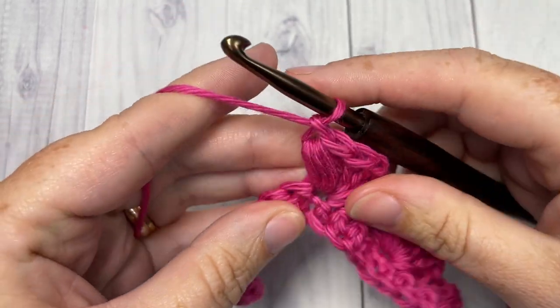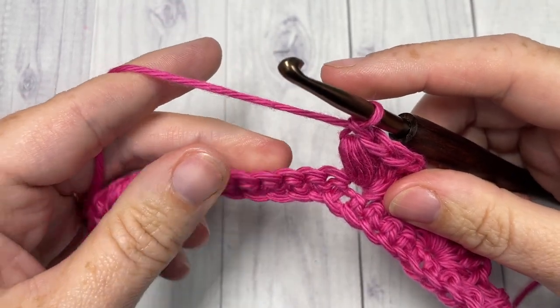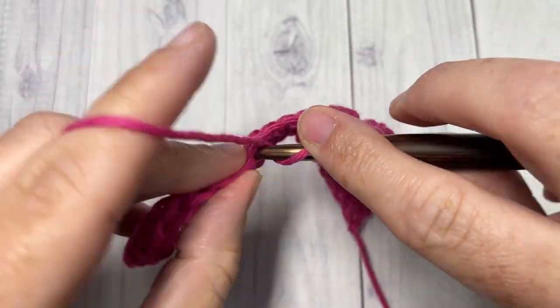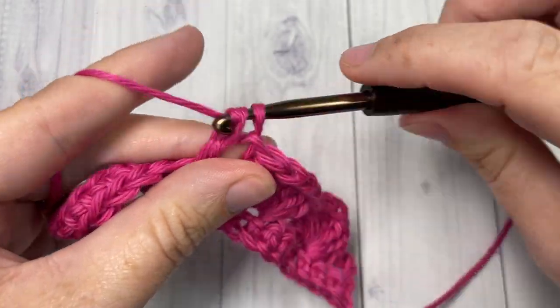Chain one and repeat that all the way across: skip the next four stitches, into your next stitch work four double crochets and one puff stitch.